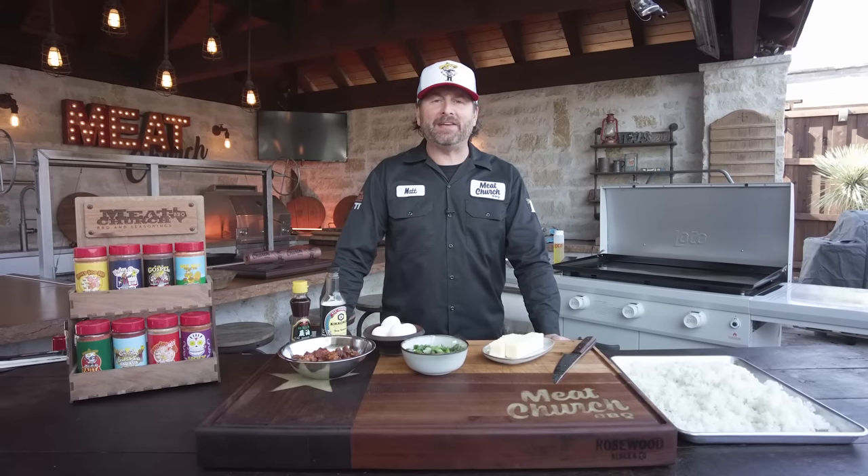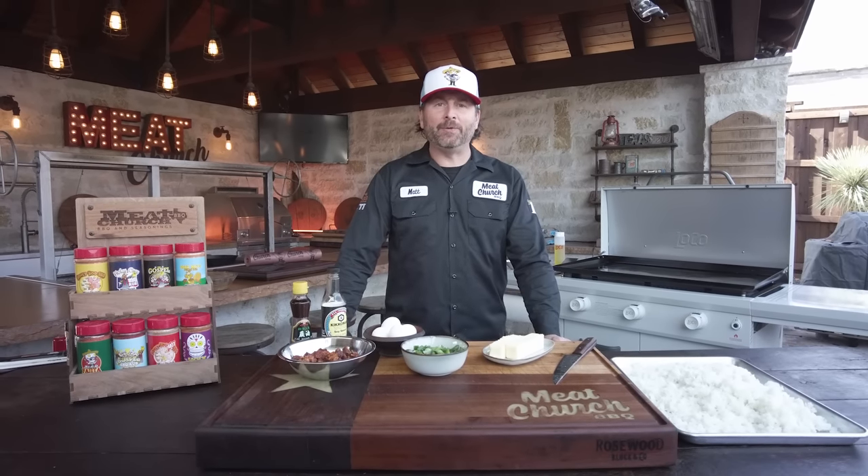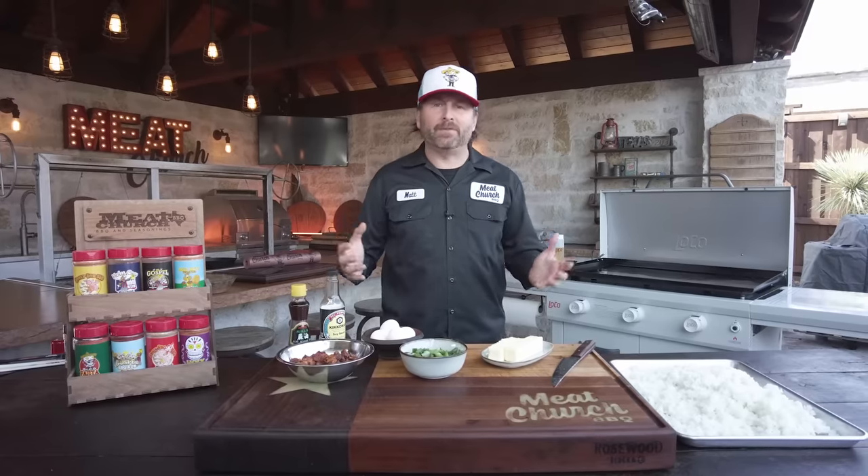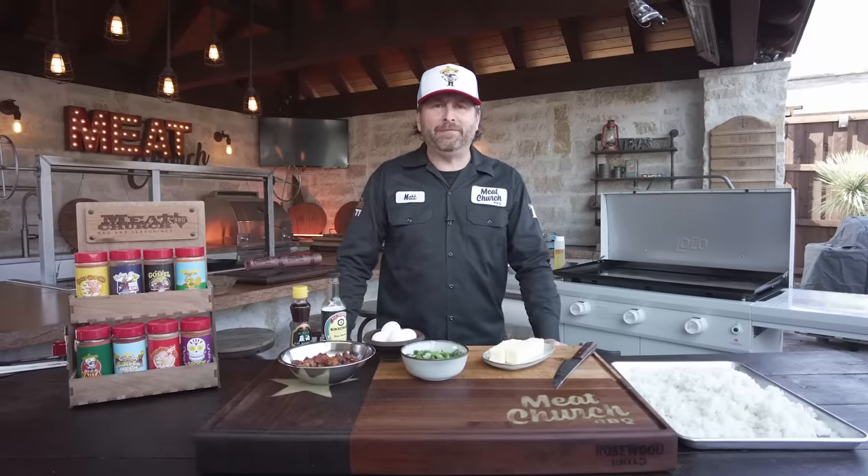Hey guys, it's Matt Pittman, CEO and pit master at Meat Church. Welcome to my outdoor kitchen. When I'm not eating barbecue, Asian food is my favorite food. So why not combine them? Let's make barbecue fried rice.